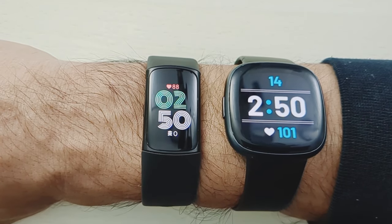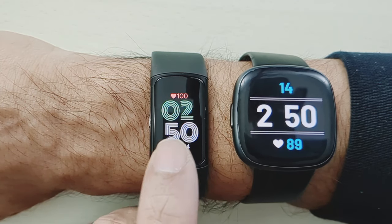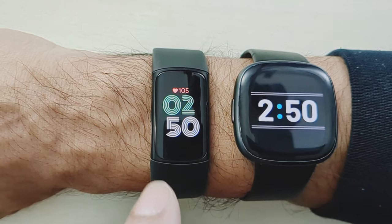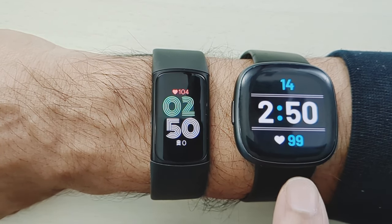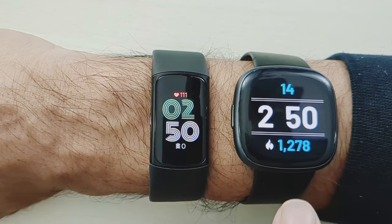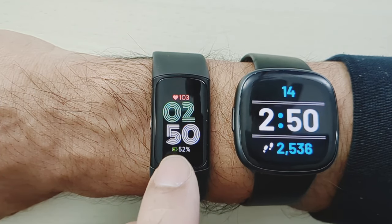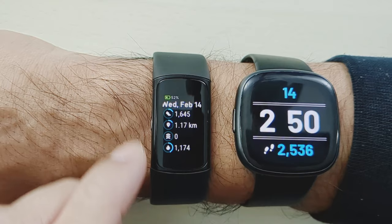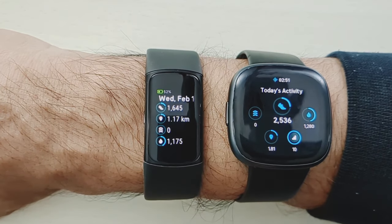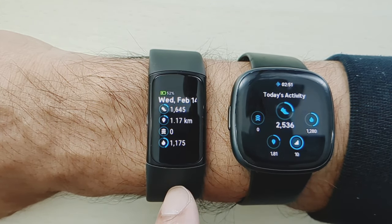Now that we have the always-on display on both, let's flip through and check out what the statistics look like. Starting with the Fitbit Charge 6, you can see at the bottom when scrolling through that the font is much smaller than the Fitbit Versa 4. On the Versa 4, I'm using a clock face called Big Time Display from the Clockface app — it's free — so this won't be the default display out of the box. The Fitbit Versa 4 is just ever so slightly bigger, showing all the statistics.